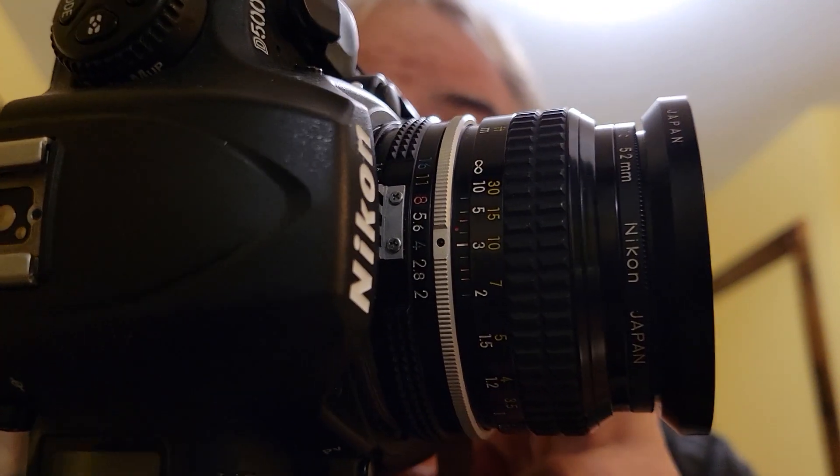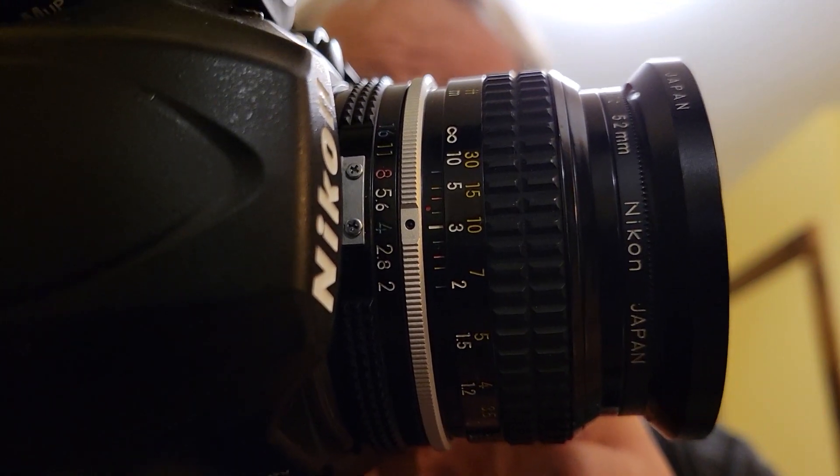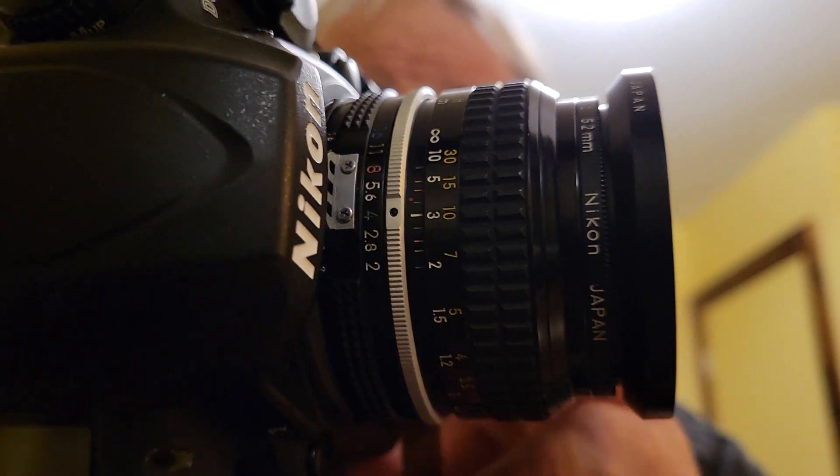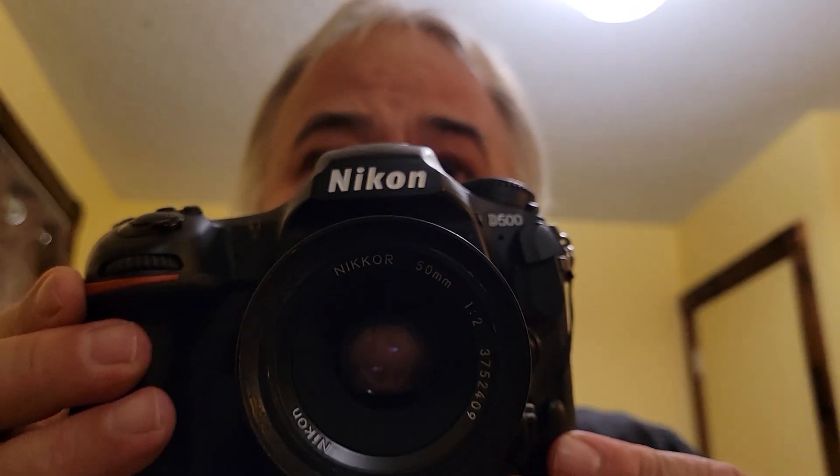The lens I was using was a 50 millimeter AIS f2 lens. I don't know when it was released, but it came along with my FE around 1971.